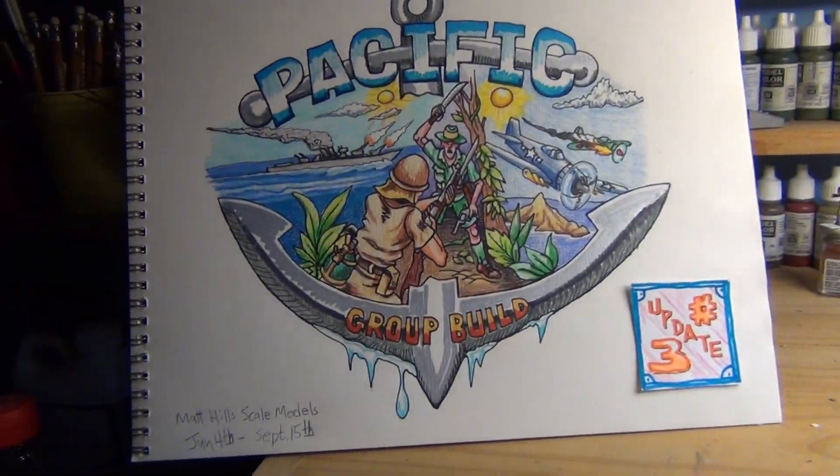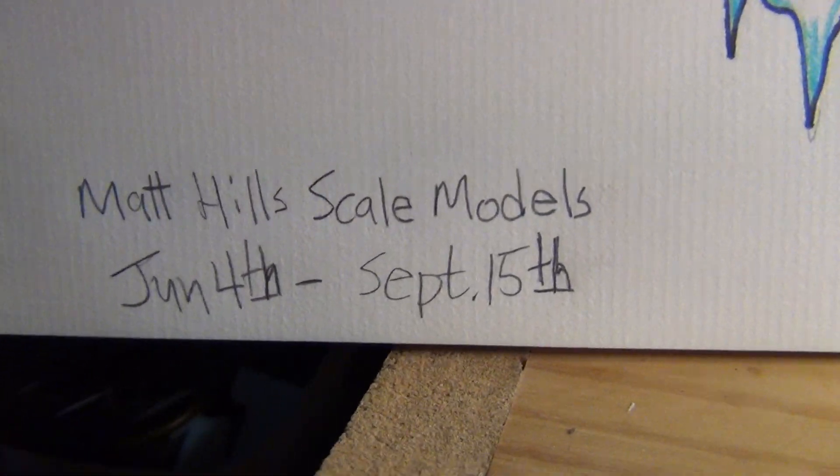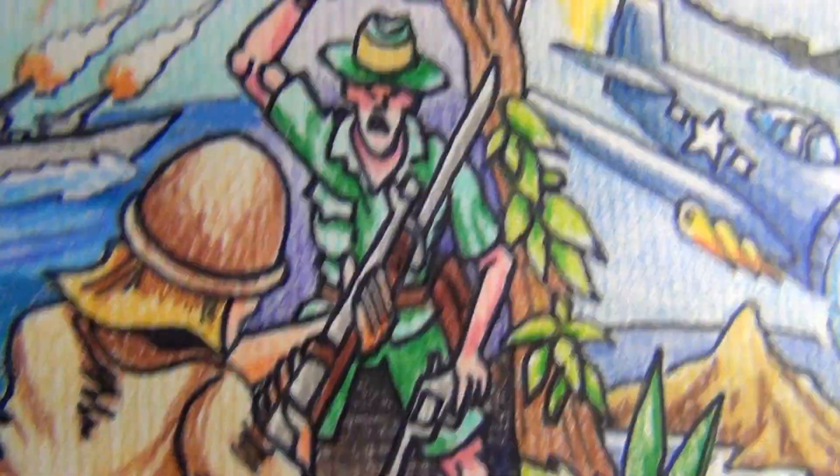Greetings Model Maniacs, Panzerman Bill of Panzerman's Bunker coming to you with Update 3 at the Pacific Group Build sponsored by Hellscale Models, goes from June 4th to September 15th.